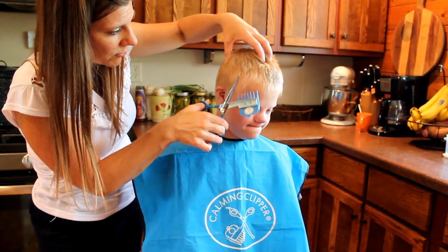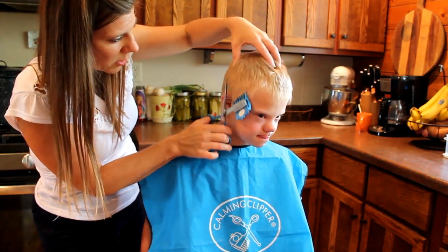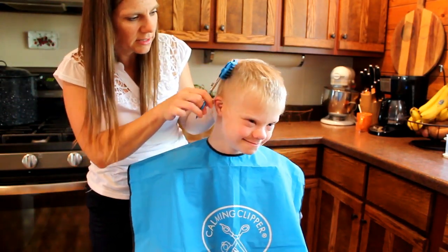I just put on a much shorter guard now and I'm going to try to be a little bit more careful in how I cut, just really trying to cut these sides nice and short.